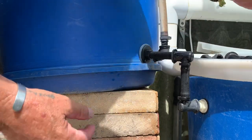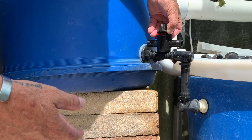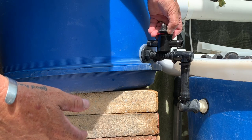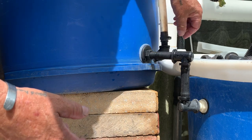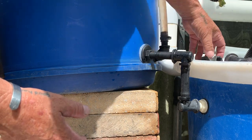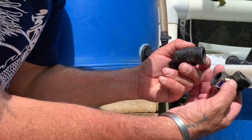Now if I wanted to, I could have used a different kind of valve - I could have put a valve in there just to shut that on and off and isolate it. It's not necessary; I can just let this run down if I want to do any work on it.